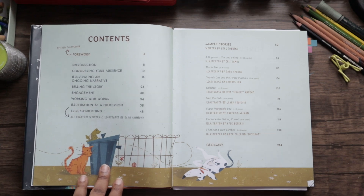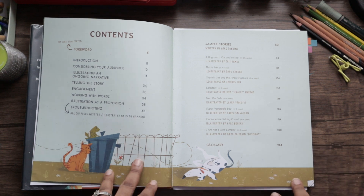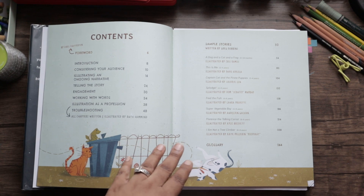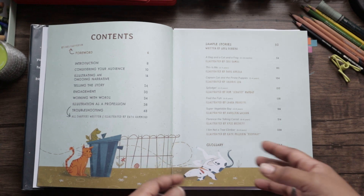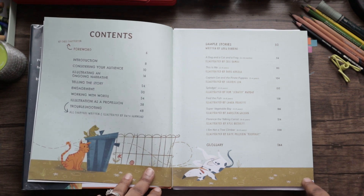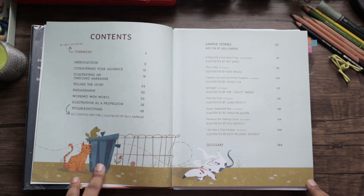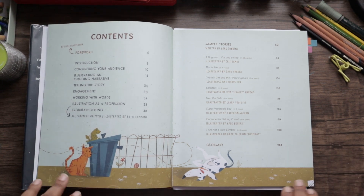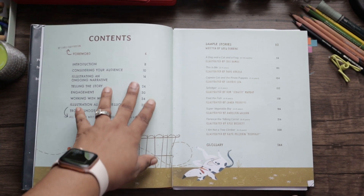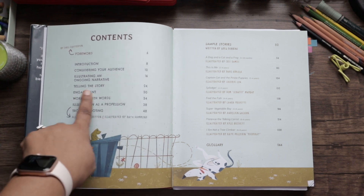For illustrators, sometimes we receive the text of the book — the text is already written and we have to draw pictures to go with it. It's not always the case; some illustrators also write the books they illustrate. But if you're a straight-up illustrator, you will be receiving the text from the author. The book goes on about illustrating ongoing narrative and telling the story with engagement.